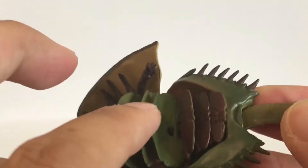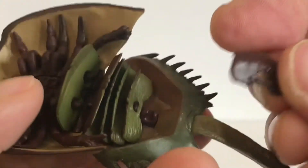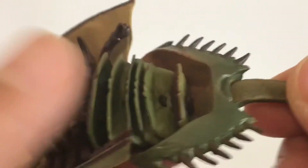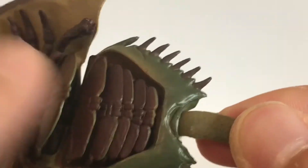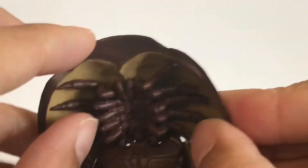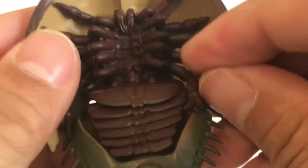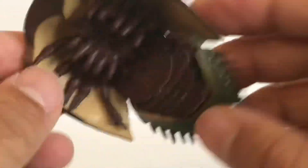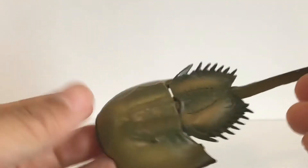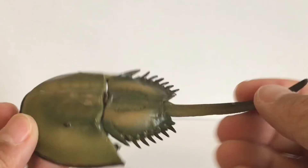It even has flaps — look at the detail. These do come off but they're not broken. It's got the legs and carapace there, and the legs are flexible though there are no ball joints. You can set it down for display, and it can move up and down giving it a swimming motion.